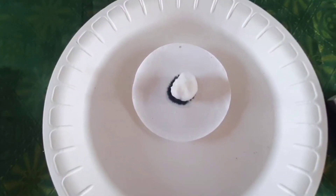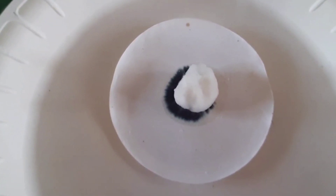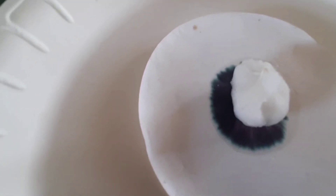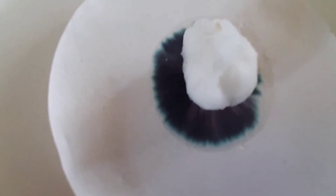The black ink separates into its constituent dyes. As the solvent moves up the paper, the dyes are carried with it and begin to separate. They separate because they have different solubilities in the solvent and are adsorbed to different extents by the chromatography paper. The chromatogram shows that the black ink contains three dyes.